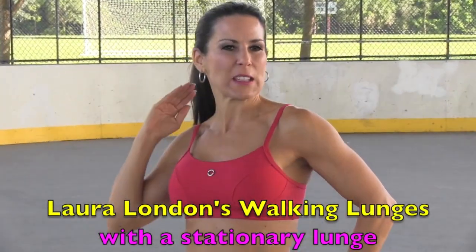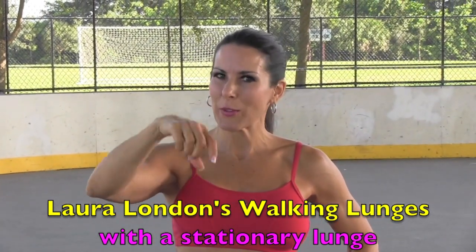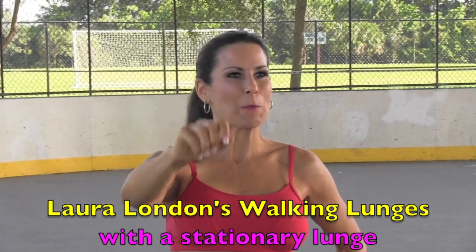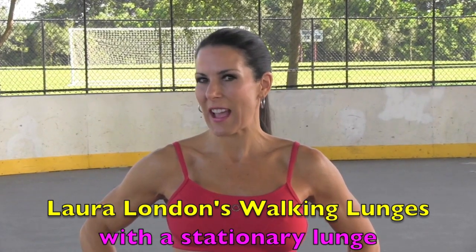This first exercise is a killer but it is awesome for those thighs. They are Laura London lunges. What we're doing is we are lunging for 10 steps, we are doing a stationary squat for 10 reps, we're walking 10 more, and we are doing stationary lunges again. I'm going to show you how to do it and then I want you to come back and do it again.